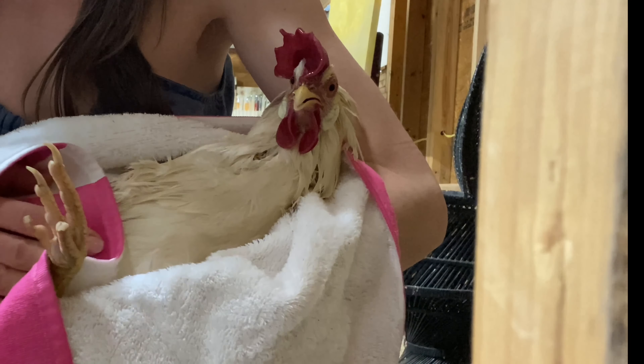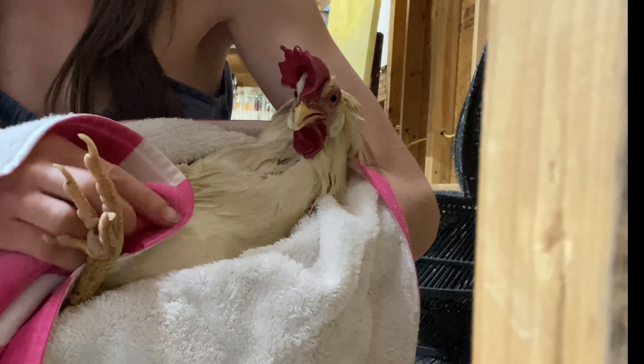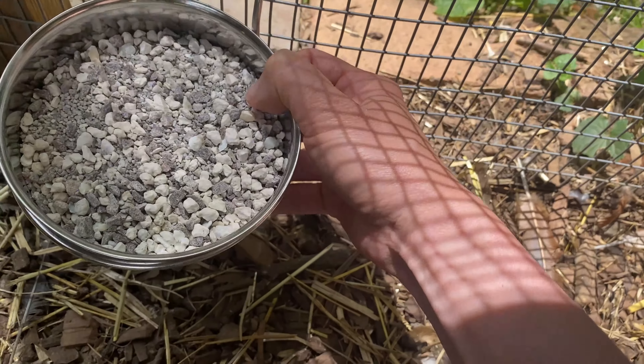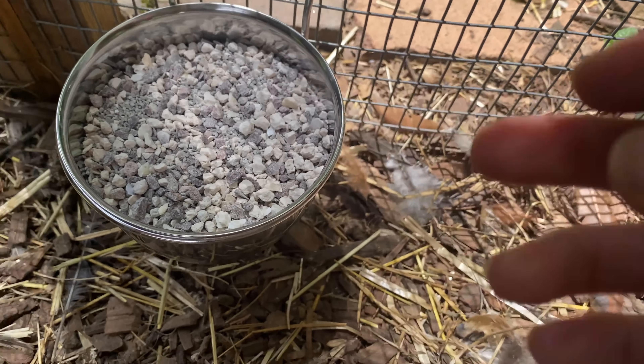I'm sorry to say that the next morning this hen did not make it, and we believe it's due to old age. The reason being is that we give them grit in the form of oyster shells, eggshell scraps, and aragonite in their feed.